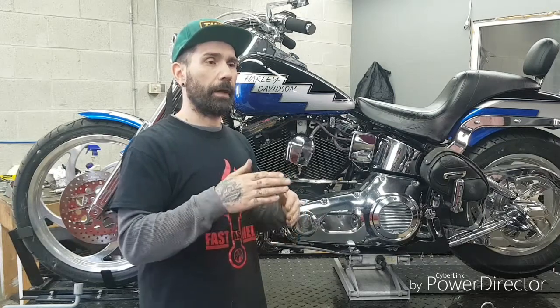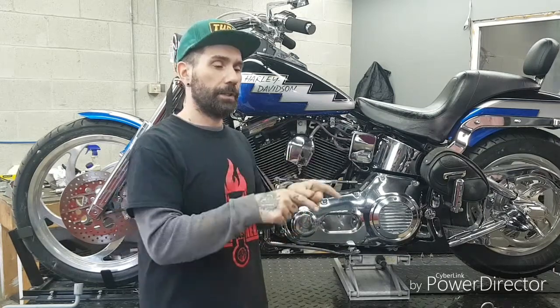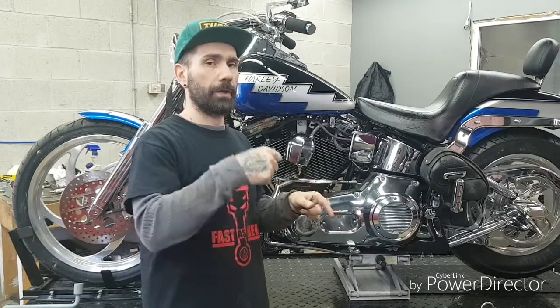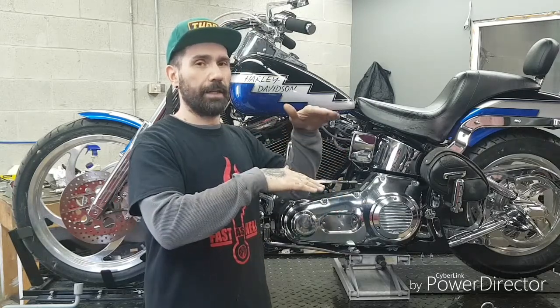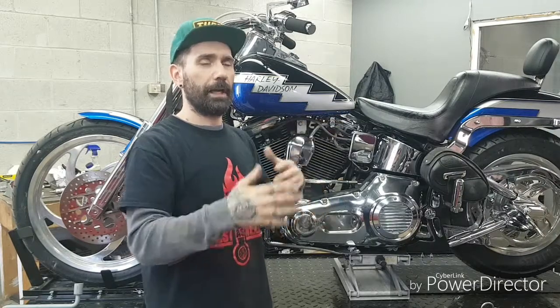Service manual specs are something you'll want to look up for your particular bike, but as a quick check: start the motorcycle, rev it up, and you want to see the DC voltage go up over 14 volts. That's a pretty good quick indication that things are working fine.